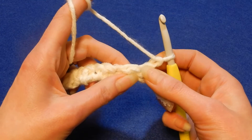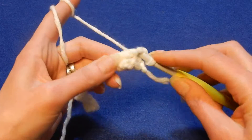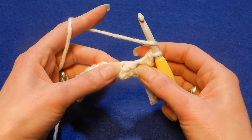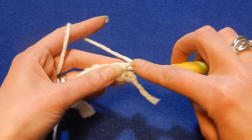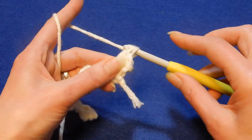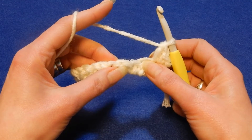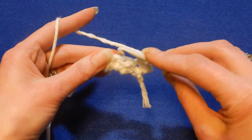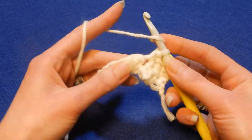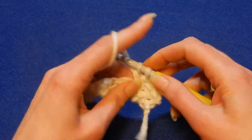In the first stitch here we're gonna go in and do a single crochet, then yarn over the hook, go back again into the same stitch and do a double crochet. Skip the next stitch and in the next you're gonna do the same — one single crochet, then go back again into the same stitch and do a double crochet.